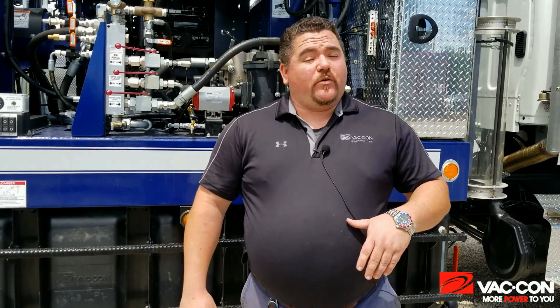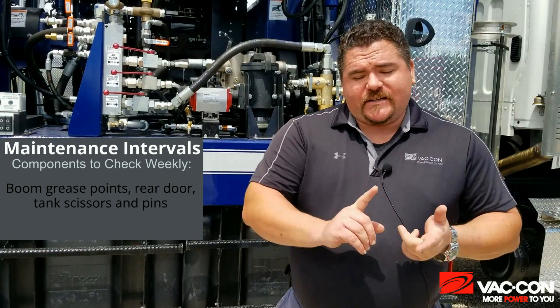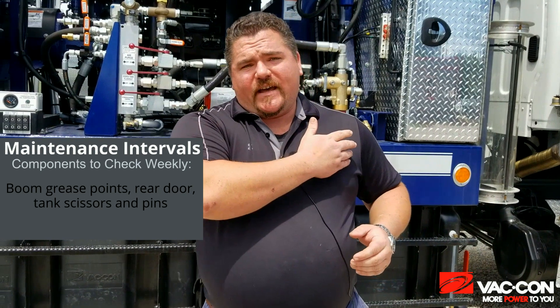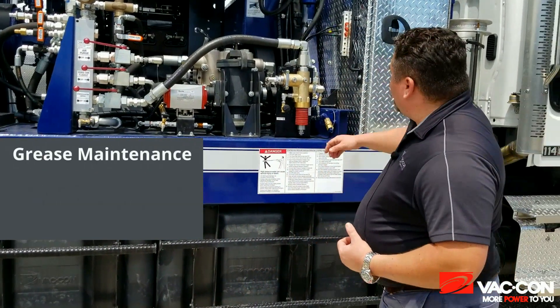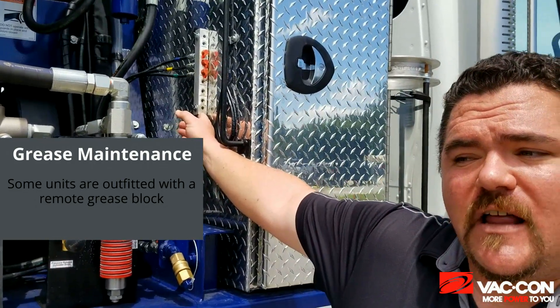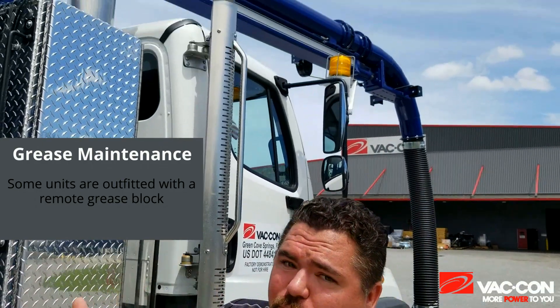In addition to the stuff that you're going to check daily, there are also items that you want to check weekly — such as your boom grease points, your rear door, the tank scissors, as well as the tank pins. All that stuff is going to be listed on the sticker inside your toolbox. Now some of your trucks might have a remote fitting and some may not. This particular truck does have a remote grease block mounted right here on the toolbox, which makes things a lot easier and more convenient. There's also a remote up on the boom as well as on the rear door.